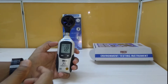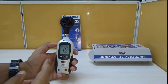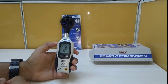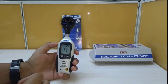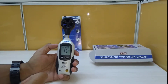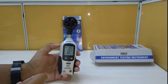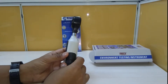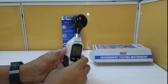It has a temperature range of 32°F to 122°F (0 to 50°C), with a resolution of 0.1°F or °C and accuracy of plus or minus 4°F or 2°C. It is a battery-based instrument and the material used is ABS plastic.